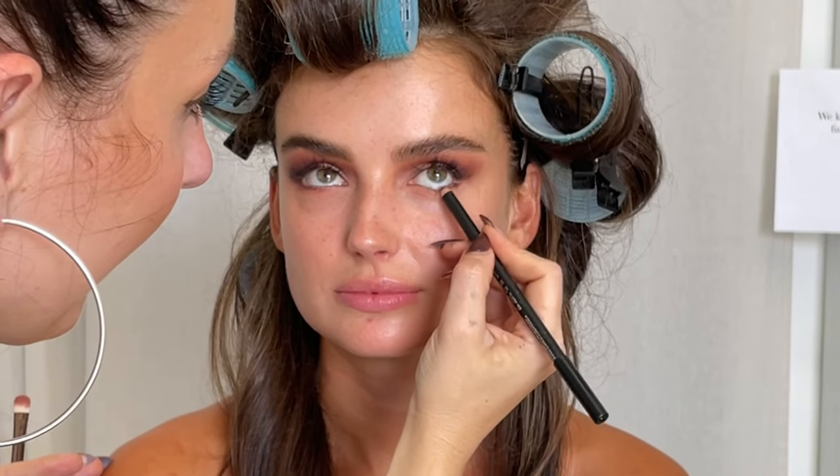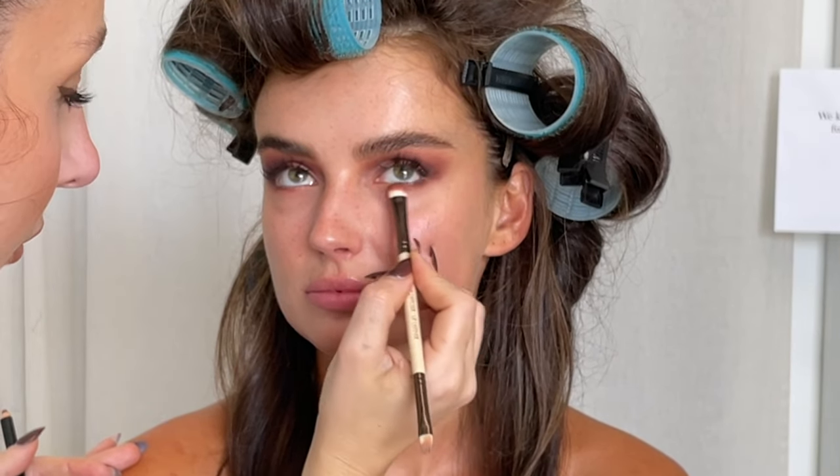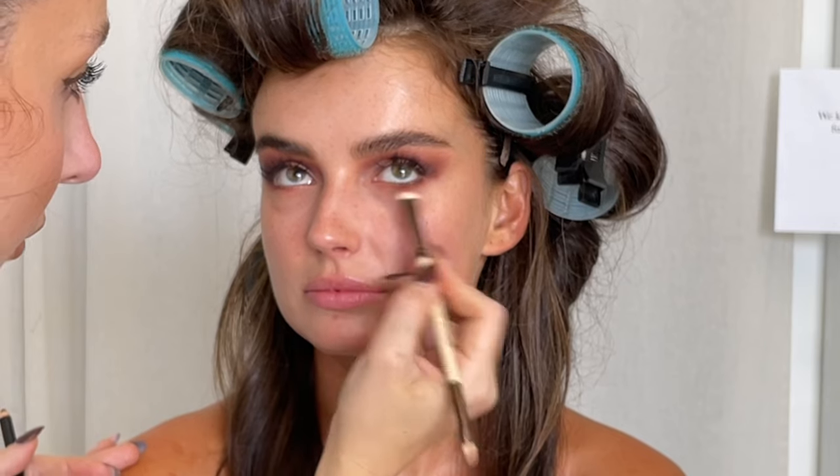Now I'm going in under the eye using that same Hindash eye pencil, and I'm using my lip diffuser brush just to blend that underneath. This brush I created for lips, but you can use it for eyes too — that end is great for application and blending, and the other end is like a mini concealer brush, really good for cut creases and that sort of thing.